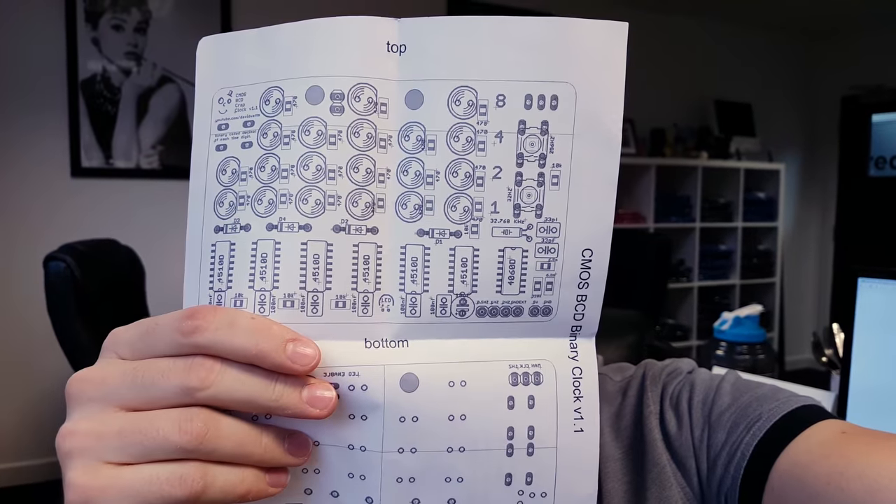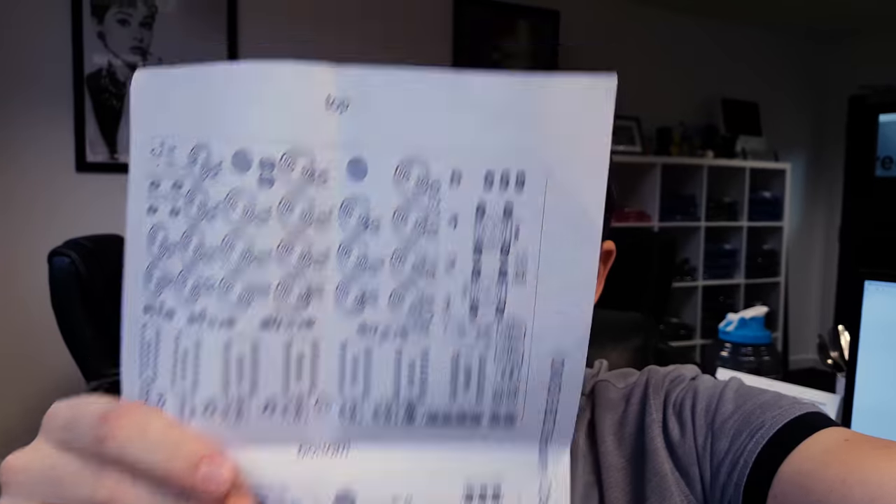Very excited about this. I was looking through it while having my tea last night. It came first-class Royal Mail within about 18 hours, which is pretty crazy. If I get some time this weekend I really want to try and build this. Let me get it out — here it is. We've got the kit and the instructions. The instructions include PCB front and back, top and bottom, plus a schematic of how the CMOS chips work.